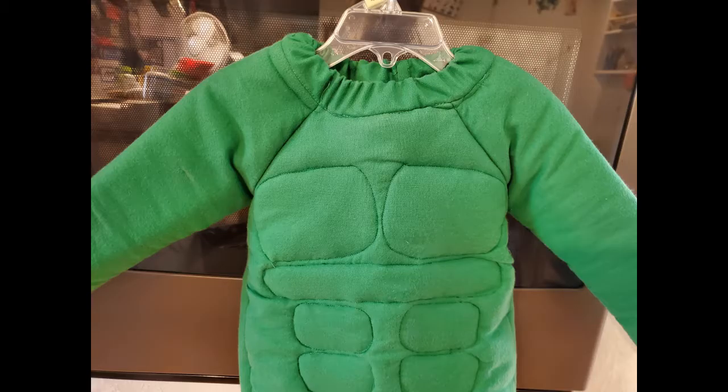I did notice that the fit for 2T sizing was a little bit larger than I would have called a 2T, but I figure it'll just give me a little bit of extra room and extra coverage on Halloween. I hope that you enjoyed this build of the Hulk muscle shirt, and I encourage you to go on and try it yourself. Happy making.